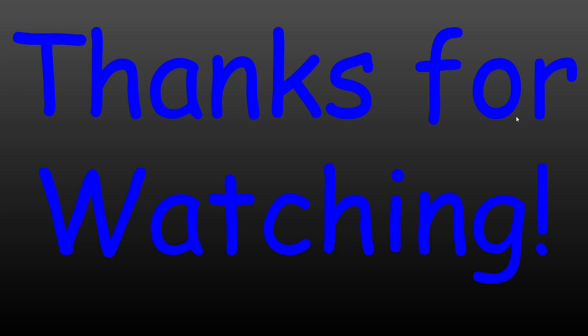That's pretty much it — thanks for watching, it means a lot. If you liked it and think a friend would enjoy it too, feel free to share it with them, and subscribe. Thanks for watching, and I'll see you in the next video!